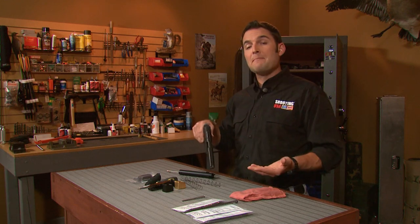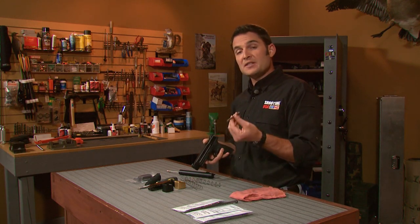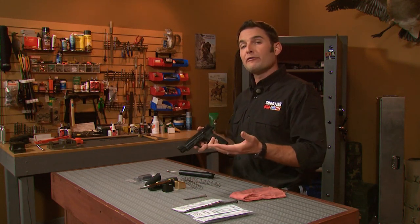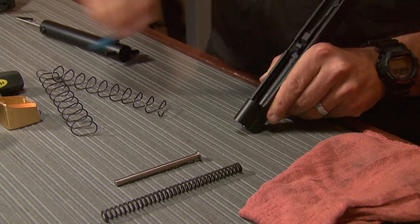To help manage the recoil of that major power factor 40 cal, I've got a Speed Shooter Specialties tungsten guide rod, and this is going to put a little more weight out in front of the gun for flatter shooting. I've also got a selection of recoil springs in different weights from 13 to 17 pounds from ISMI, and that is going to help me fine-tune energy transfer front to back. These are simple drop-in replacement parts.